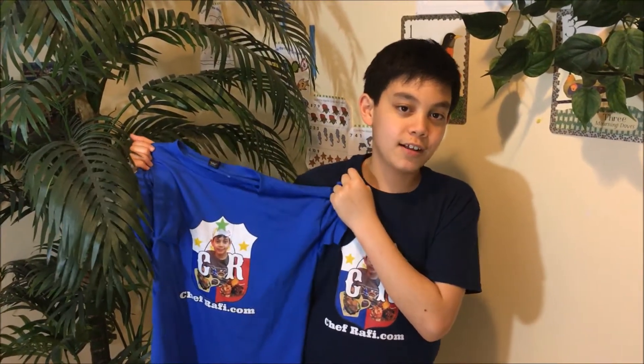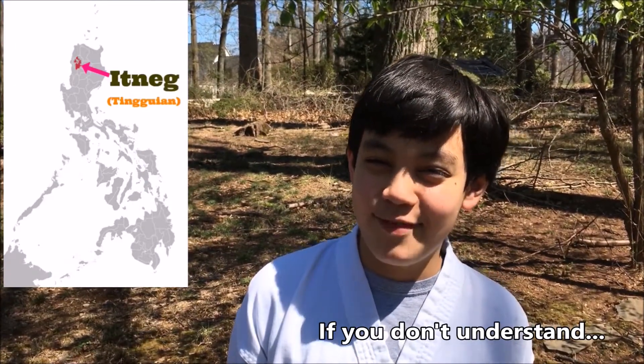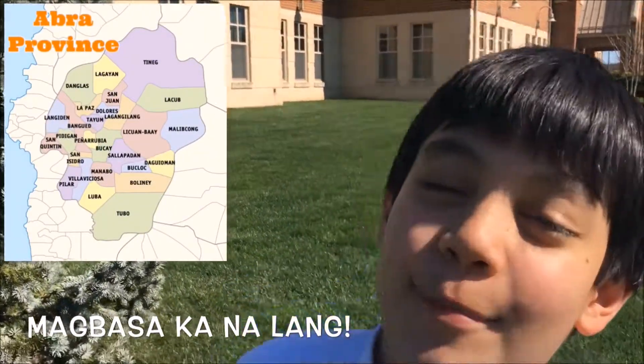It was so good. And today we are in luck, because if you're not somewhere where they have Gwek Gwek, Rafi is going to show you how to make it. Rafi, take it away. Thank you, Sonny. Now everyone, put on your Chef Rafi shirts and follow me to my kitchen. We will film this video on Eatman — don't worry, there's subtitles.